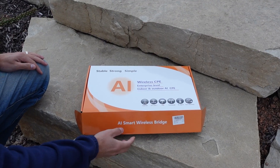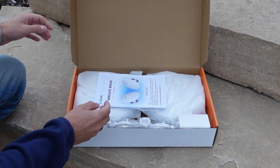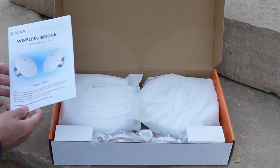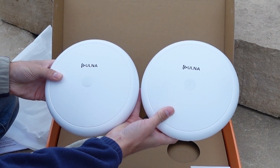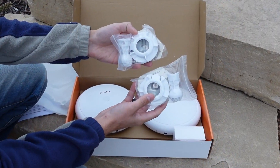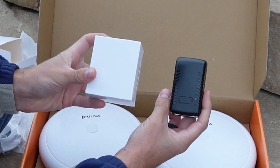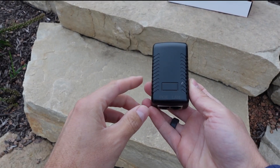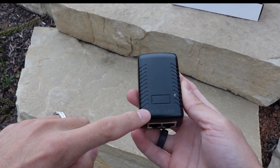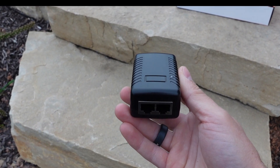Before we begin the setup process I'd like to show you all the components and go over each one. You receive a user's manual, two CPEs — one acts as a master, one acts as a slave — mounting hardware, and two power over ethernet adapters. These ethernet adapters will have a LED status light on them, a power over ethernet plug-in on one side and your landline coming out of the other side.